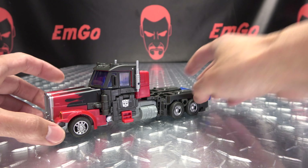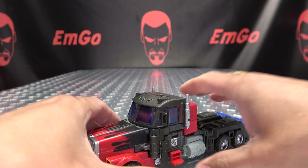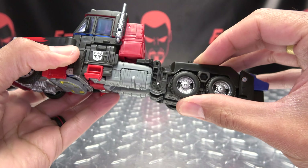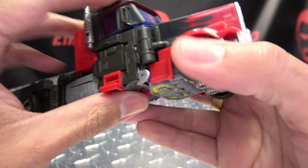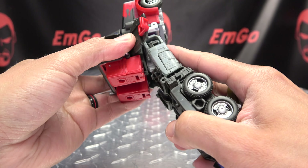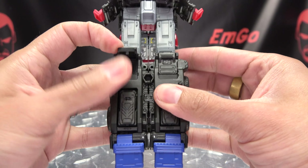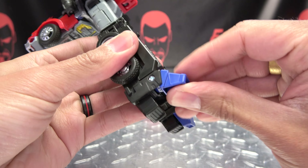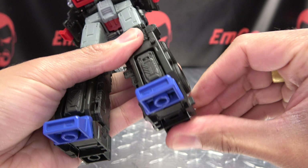Remove the trailer, put him off to the side. We're going to first take these tanks and flip them in like that. We're going to come here to the side panels and untab these and raise them up like so. Then we can bring the legs down and flip down these knee panels, split the legs, flip out the toe, flip out the heel.